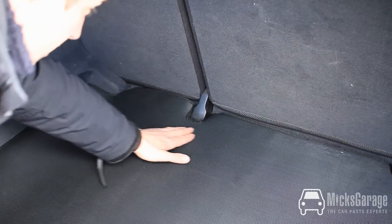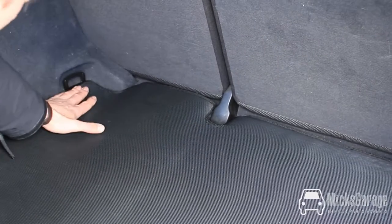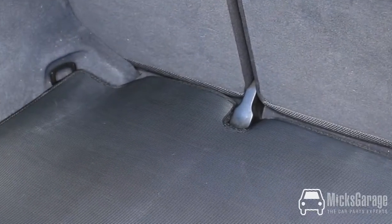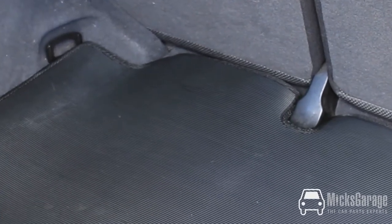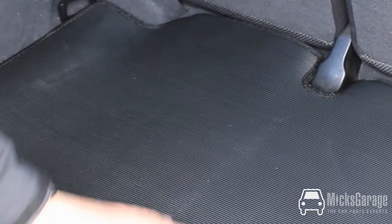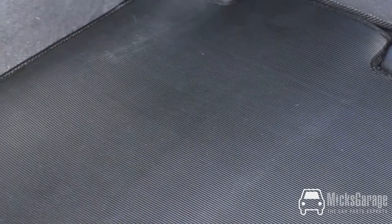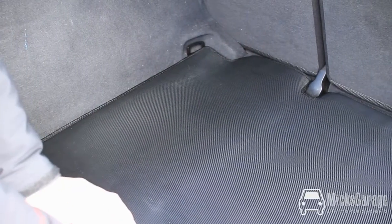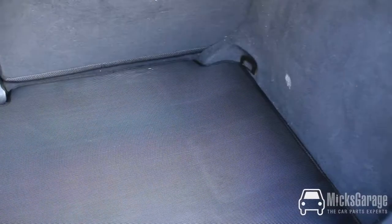As you can see the mat is tailored to fit the contours and the shape of the boot exactly. It's really heavy duty ribbed rubber which will also catch any liquid spills. The edge is nicely trimmed there which gives it a nice finish. It's a great simple product for protecting the interior of your boot.